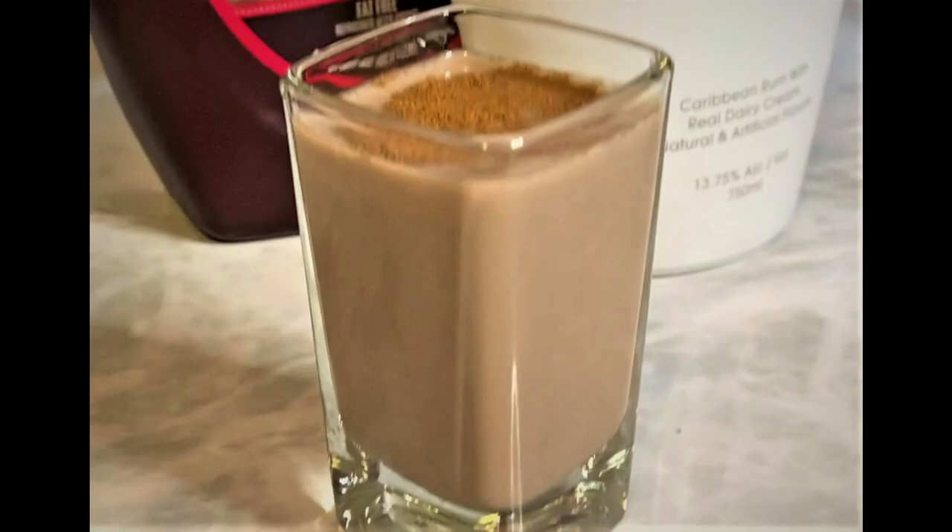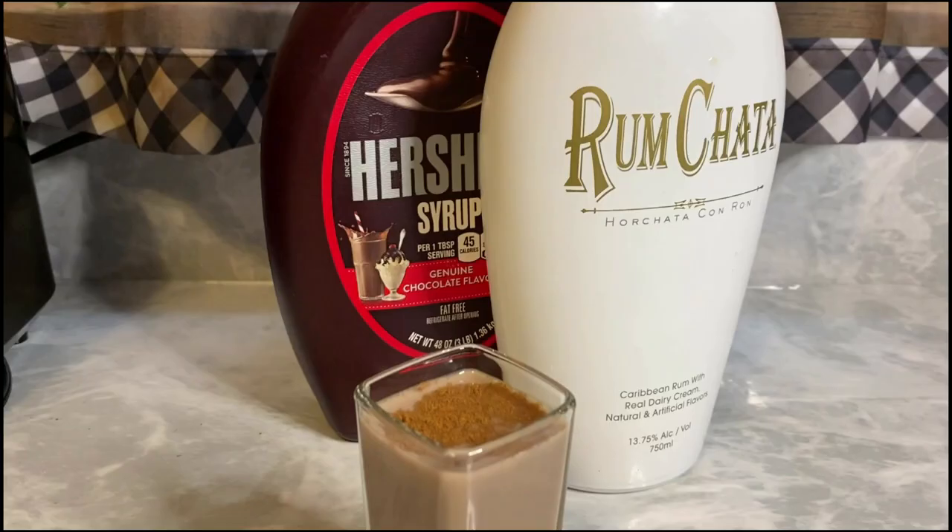A chocolate rum chowder drink is on our drink menu today, and here's what we need to make that. We need Hershey's chocolate syrup, rum chata, white rum, and grated cinnamon. Now y'all know what I always say — not to do it but to do it. Let's get to it.